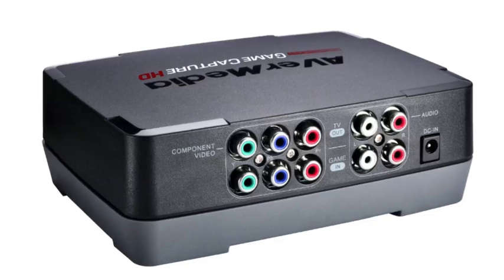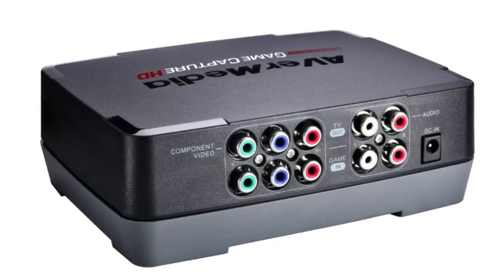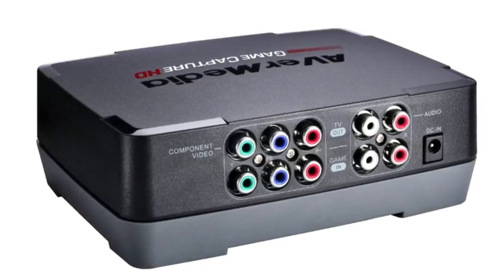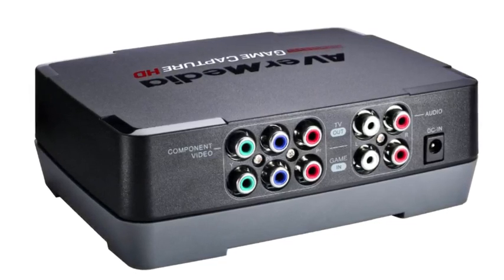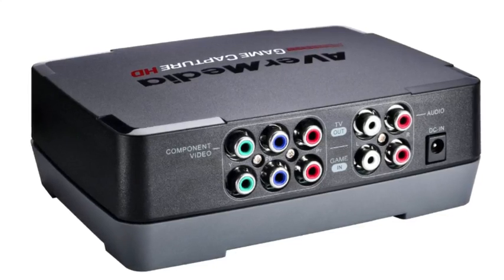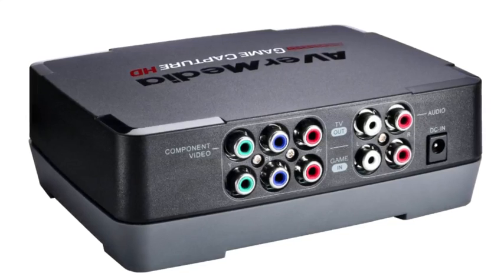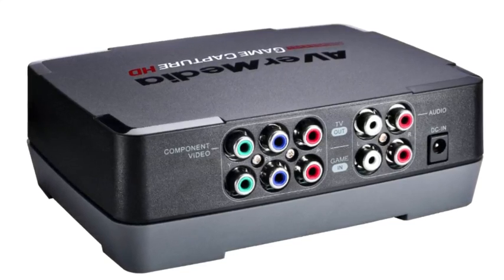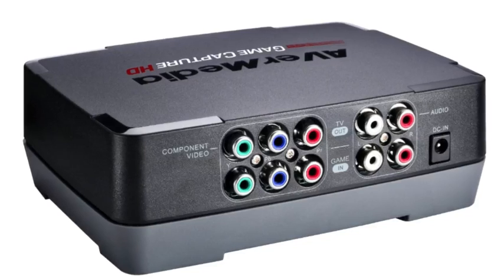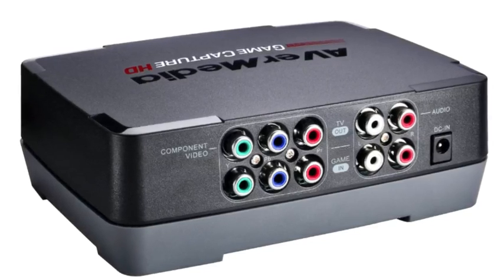Still no signal — just a blue screen saying no signal. I was going mad at this point. So I looked online to see what the hell the problem was and found absolutely nothing — just loads of people wondering where the power button is on the capture card. So that was useless. I tried one more time, it didn't work, so I took everything out and had a look at the capture card. It looked fine.